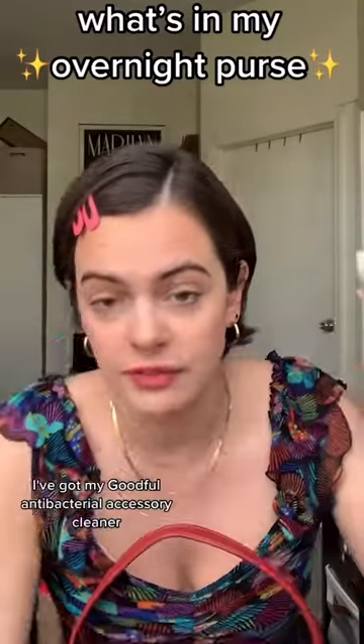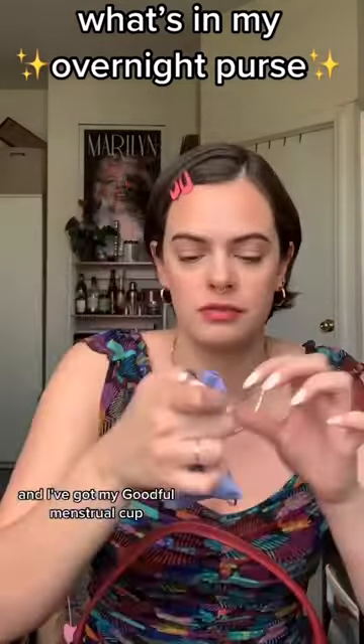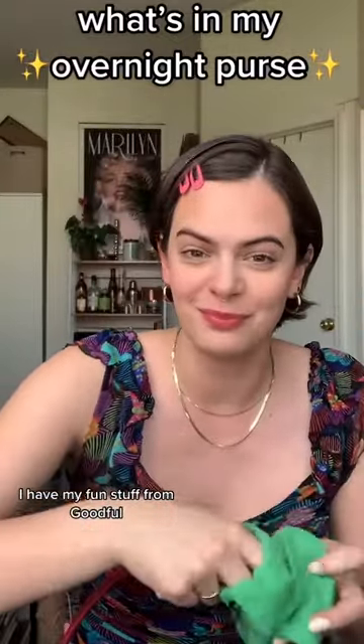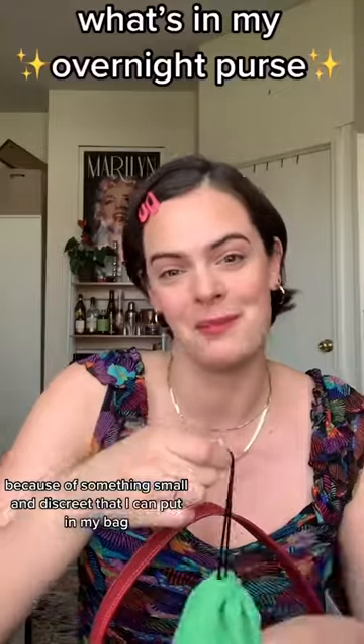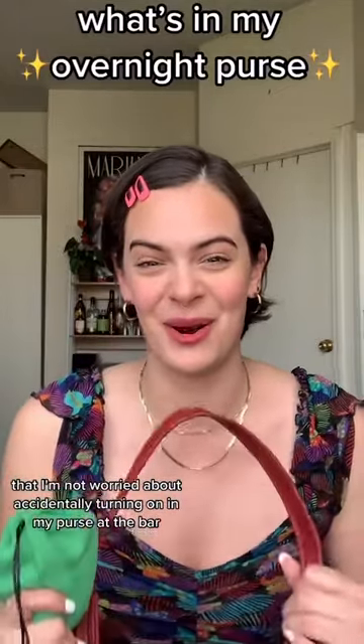This is where we get serious. I've got my Goodful antibacterial accessory cleaner, and I've got my Goodful menstrual cup. And then this little extra drawstring bag — I have my fun stuff from Goodful. I love these little Goodful glass beads for fun on the go, because it's something small and discreet that I can put in my bag that I'm not worried about accidentally turning on in my purse at the bar.